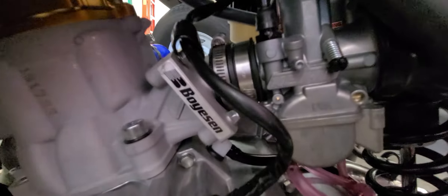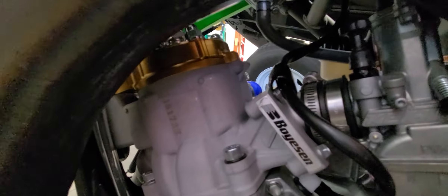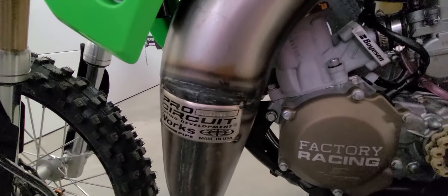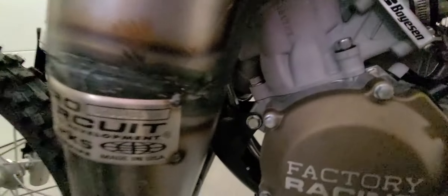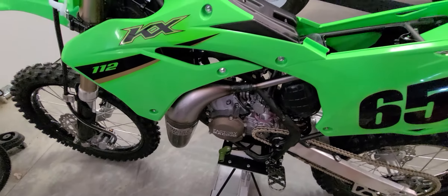The whole intake track into the cylinders is completely different when you buy the Boyesen RAD valve, and I'm a big fan of it. Then of course I've got the VHM head, so the combustion chamber is completely new. That's another part of the whole system, and then the exhaust through the Pro Circuit pipe. I've essentially replaced the entire intake, combustion, and exhaust system — 100 percent. Not even the same as stock — nothing even similar.